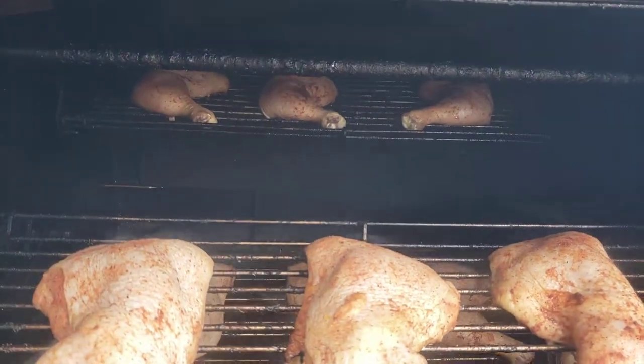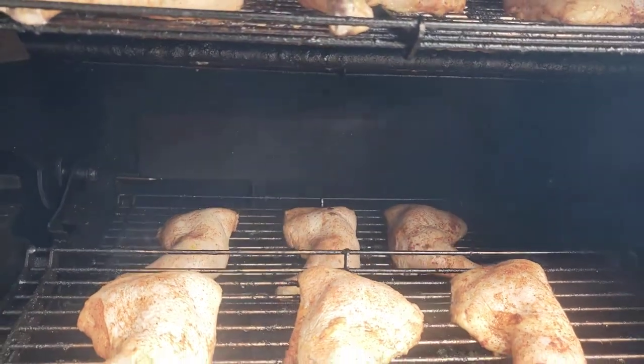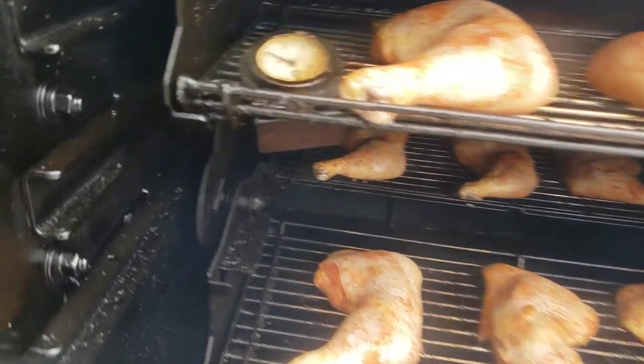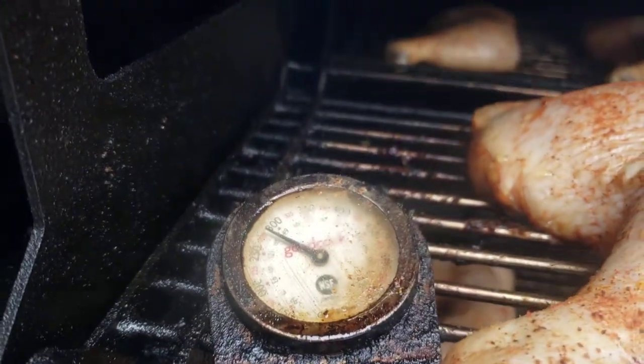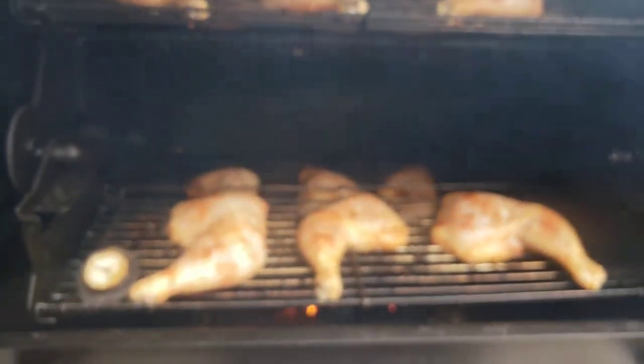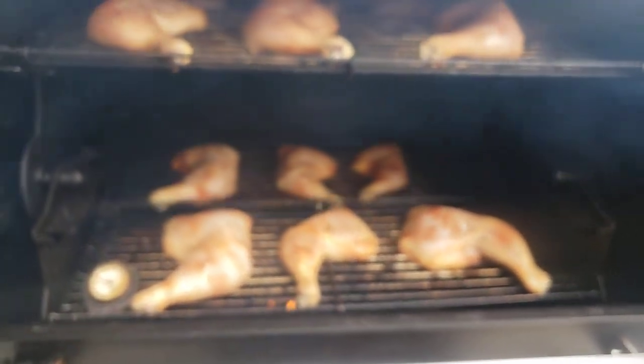In the back you can see I've got my baffle closed, which is back where the charcoal basket is. That probe is reading just below 300 degrees right now.